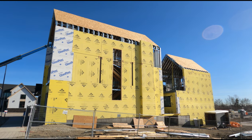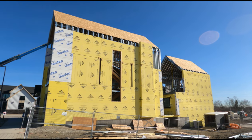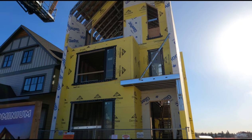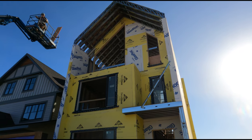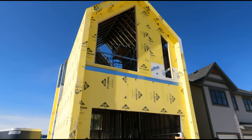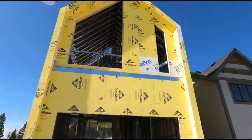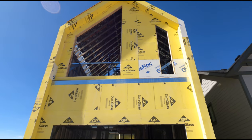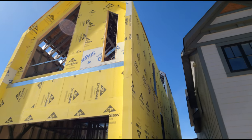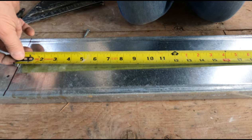All right guys, wait till you see all the stuff we did in this house. I got so much to show you — this next series, these next 10 or 11 videos on metal stud framing. I got so much to teach you. This house is amazing, just like a mansion — a steel stud mansion. I'm gonna walk you through everything we did in it, so stay tuned guys.